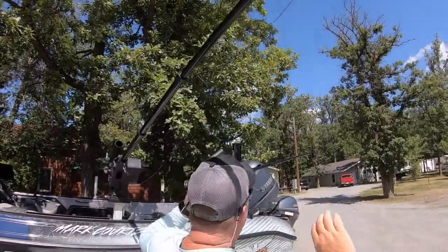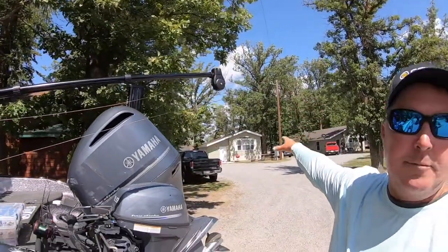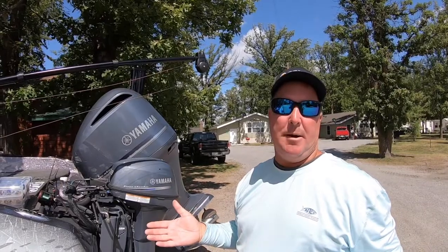And then I'll take my back downriggers and actually extend the boom out also, out over my kicker motor. So I've got two baits running right behind the boat and I've got my two baits out to the side. This allows me to run multiple lines and target multiple zones in the water column.